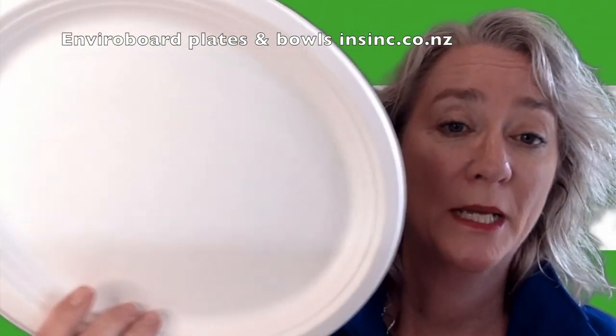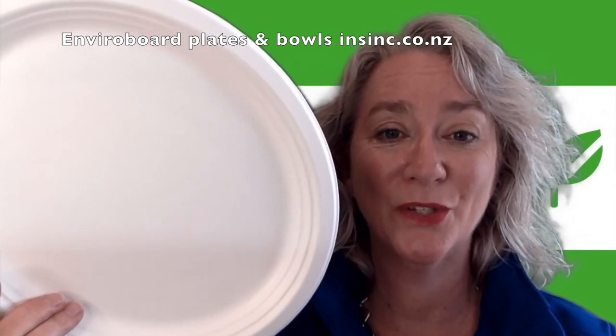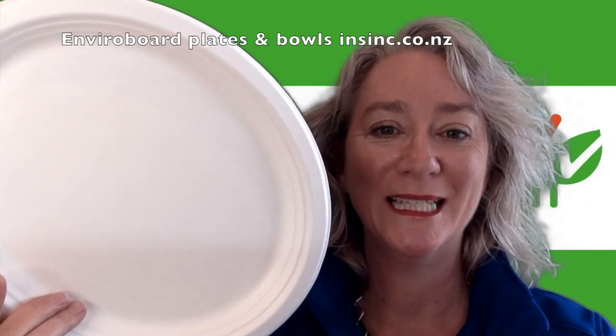If you would like more information, please contact us on 0508 467 462, or on our website insync.co.nz.